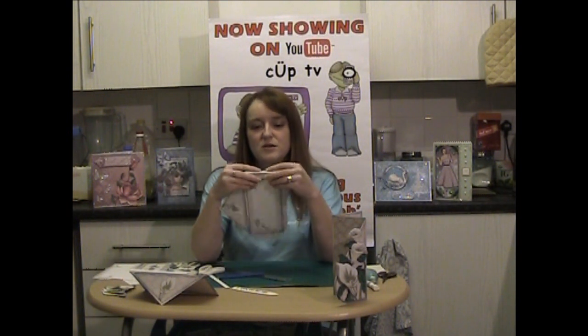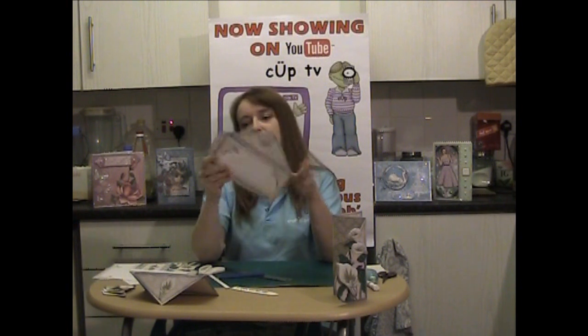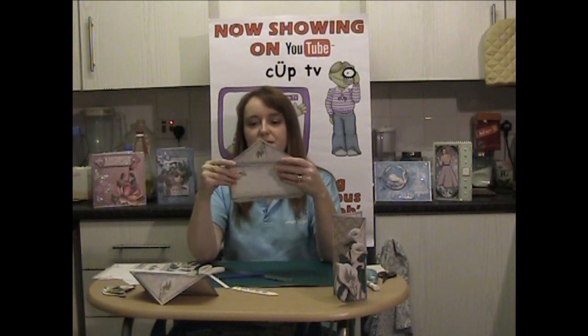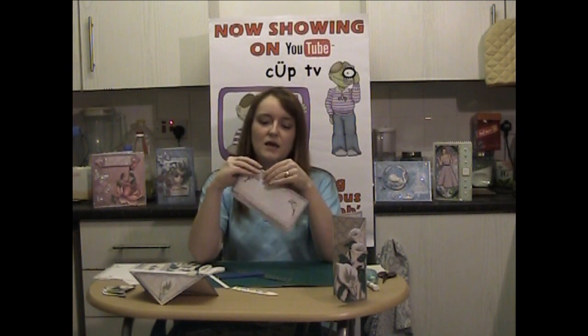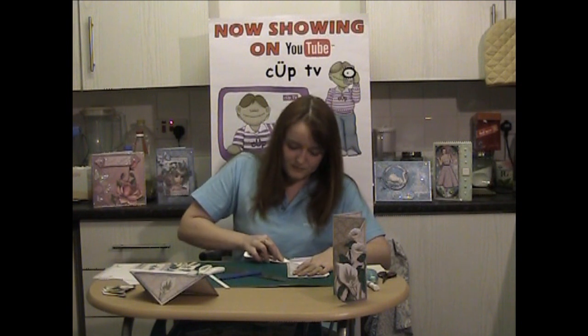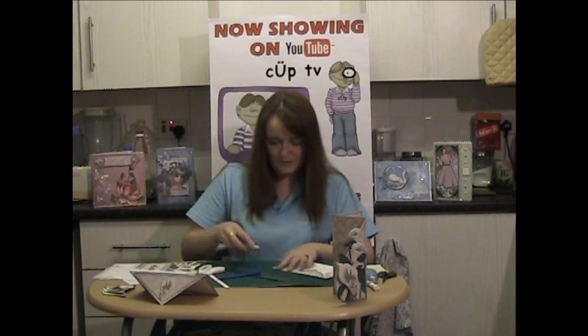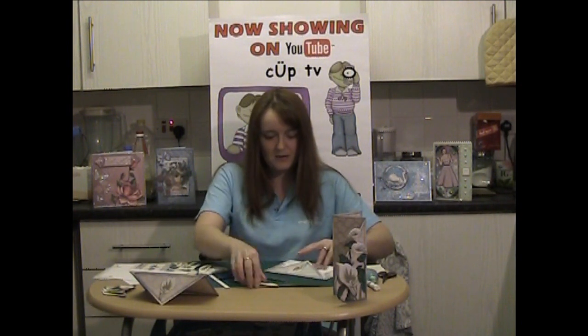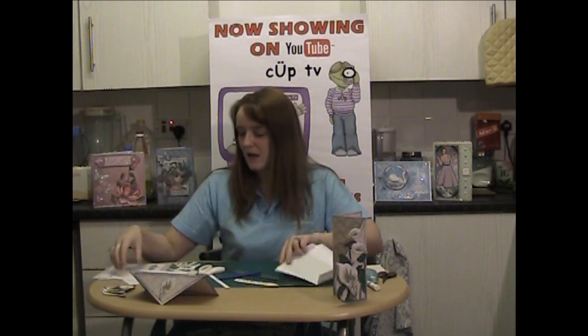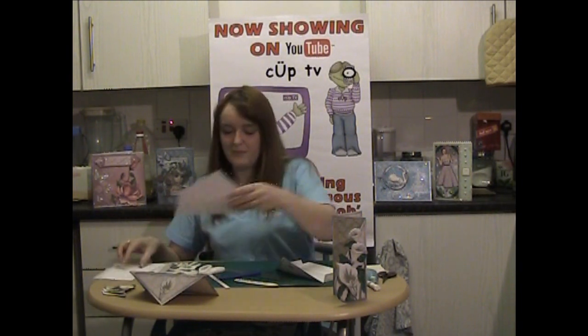So there we can just fold that down, fold that down, and lastly fold that one down. That's the back of the envelope.